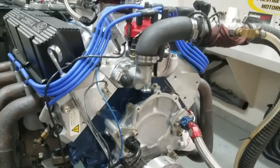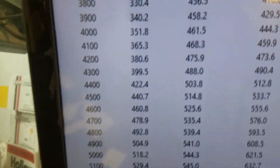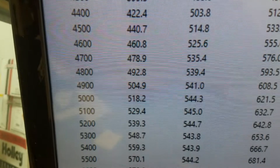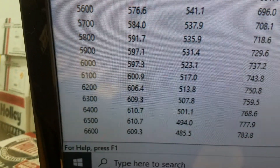It's got our custom pistons in it. I'll take you in there and show you how it ran. Down at 3500 RPM: 458 foot-pounds of torque. Torque peaks at 445, holds flat there. Peak horsepower is 610 — we rate it at 600, so it's good.